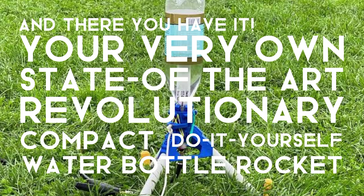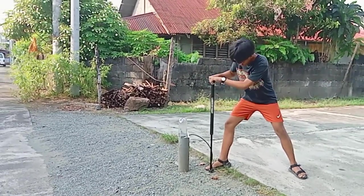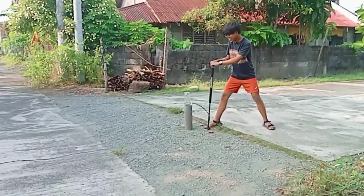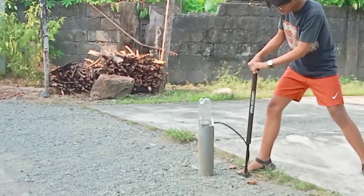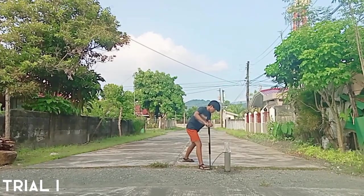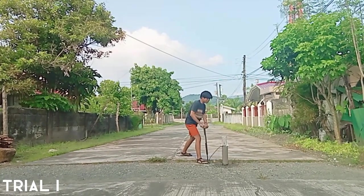It's time to test it. In this experiment, we will try to test how the amount of water affects the maximum height during the takeoff of the water bottle rocket. In simple terms, we will try to find out what's the best amount of water in the bottle so that it travels the highest possible distance.